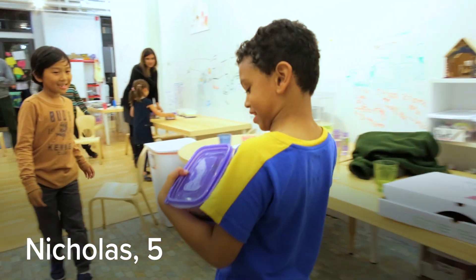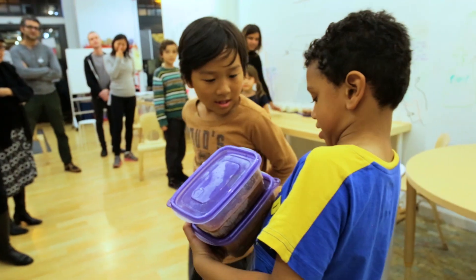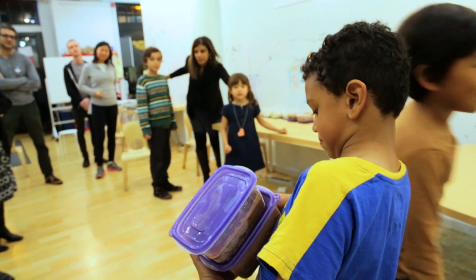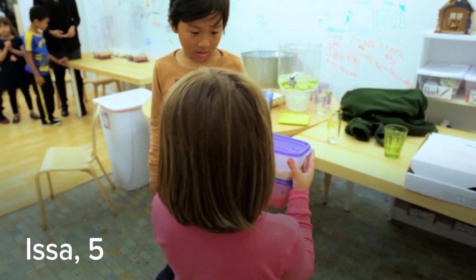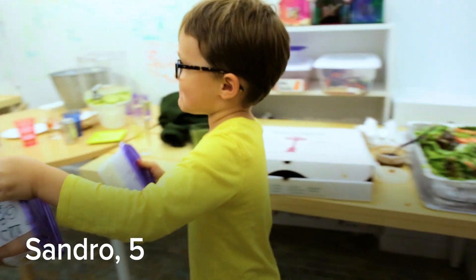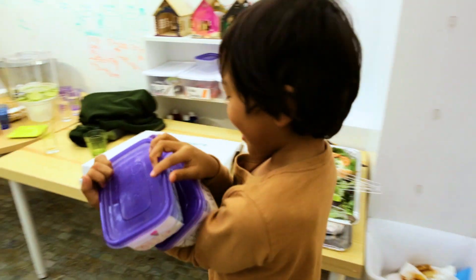I made chocolate chip cookie and cream, cookies and cream, and I made chocolate marshmallow, vanilla, strawberry, vanilla, and lemon with chocolate. Ella made cotton candy and mint.